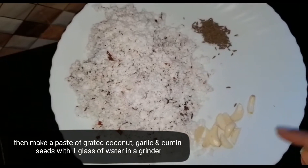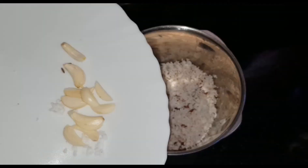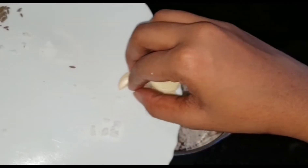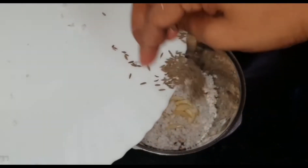1 tsp of jeera. And we may add a jar by mixing it. Add a jar.